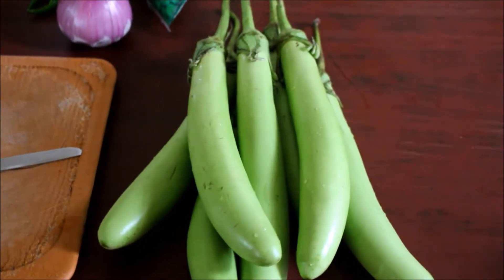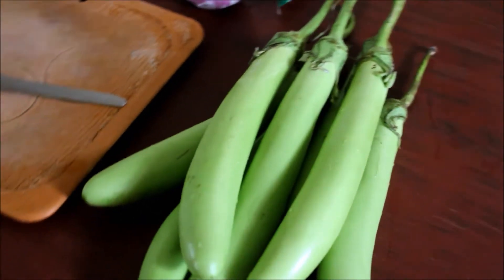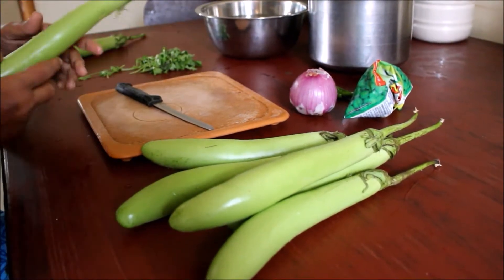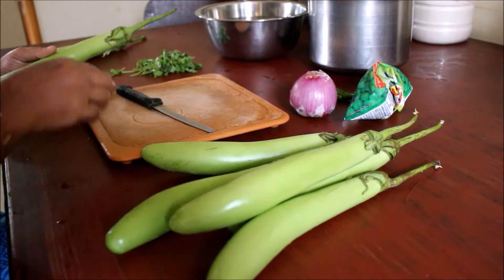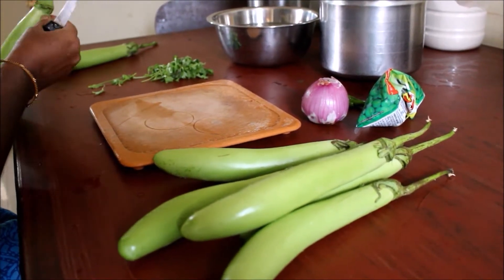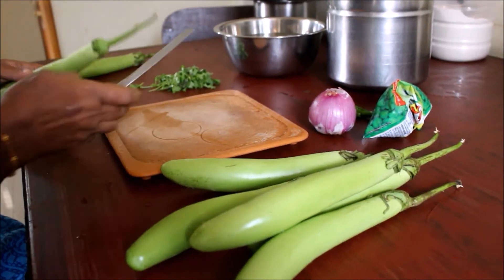We will use the green ingredients for our dish. This is our taste of the main ingredient. We are going to use it in our rice. The pieces will be cut in 1-inch cubes.